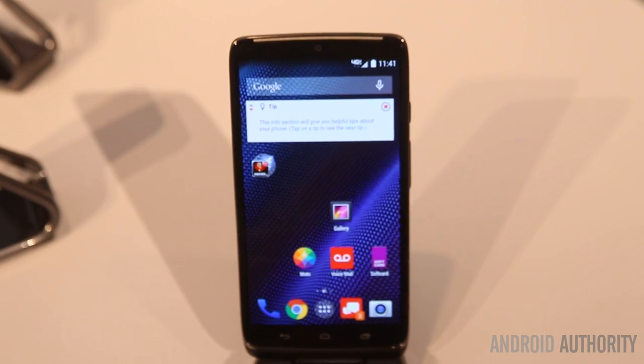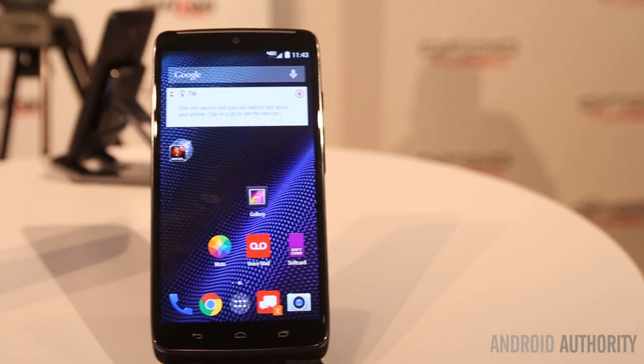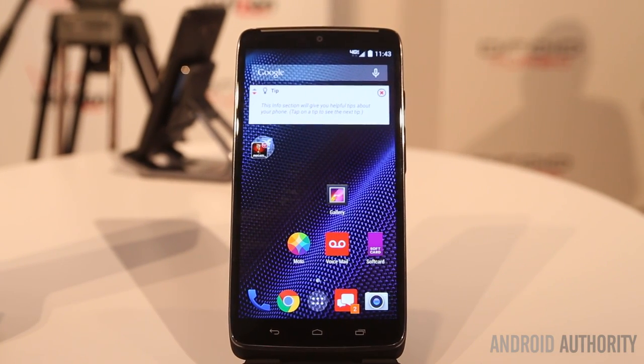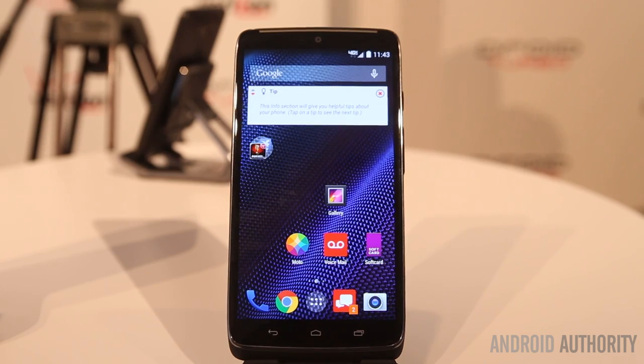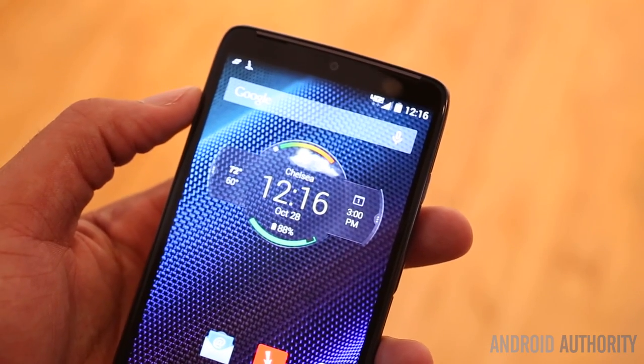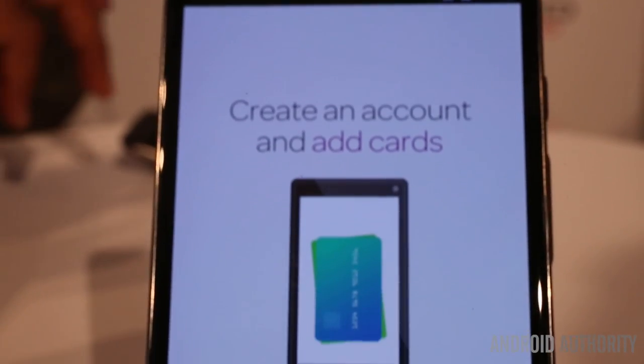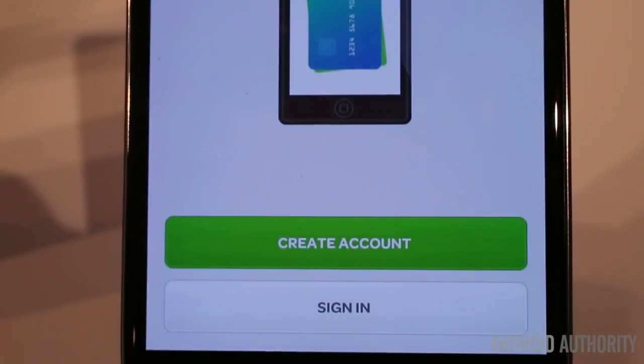The Droid Turbo promises 48 hours of real world battery life. Also it's bundled in with the Turbo Charger, which offers a 15 minute charge time from 0 to 100%. This phone is for Verizon only. It can be found for $199 for 32GB and $249 for 64GB on contract.